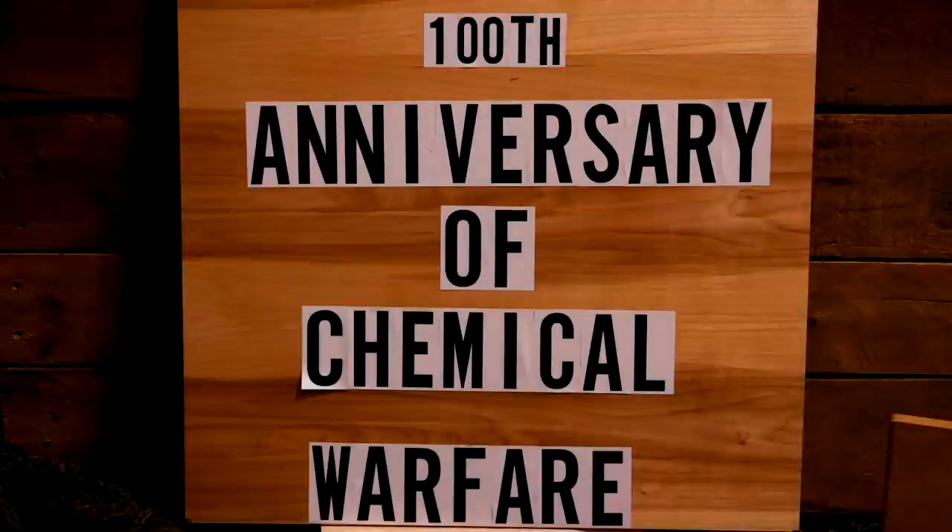The Germans were quickly followed by the French and the British in using chemical weapons, so everybody was using chemical weapons.